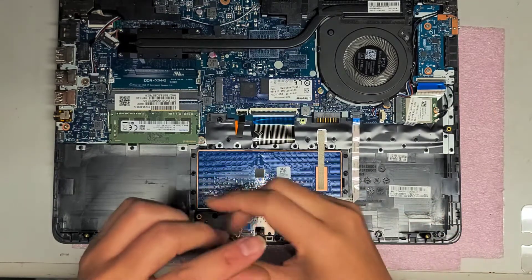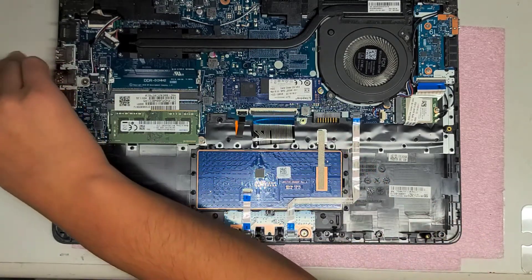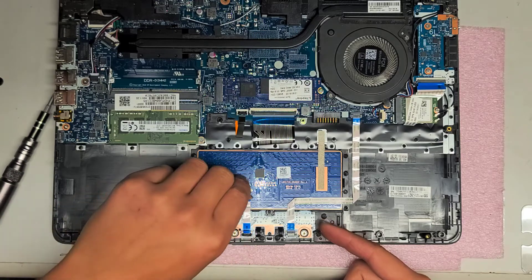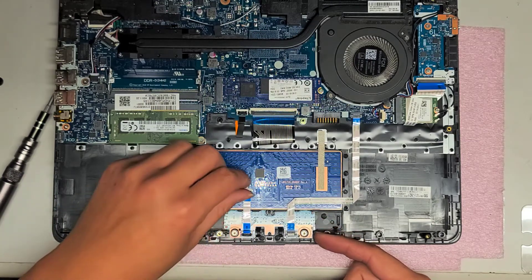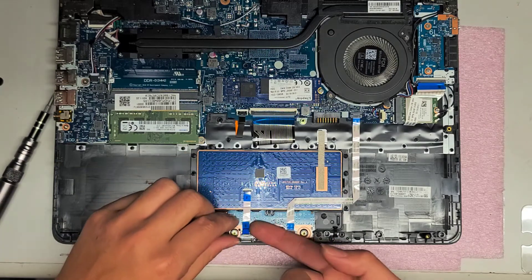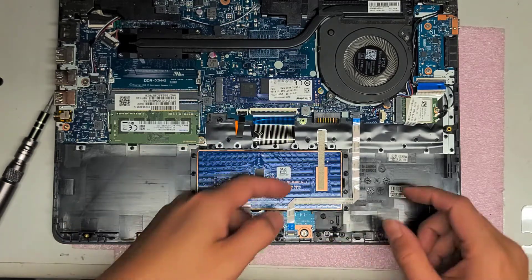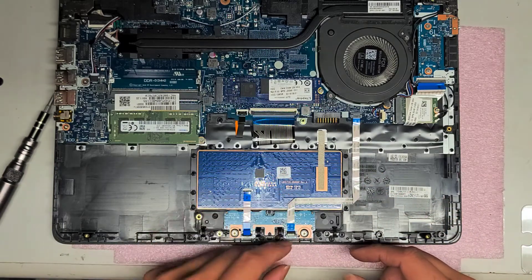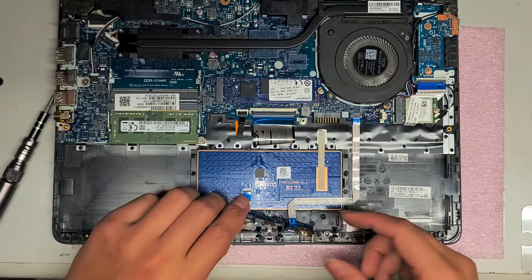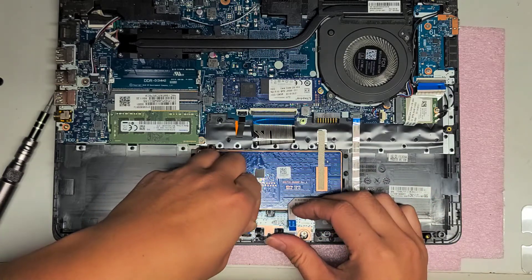We're going to be fixing the trackpad now. Take out those two screws and undo the cable for the trackpad — take the cable completely out on both sides. It's labeled here TP for touchpad and DB for daughter board. We're going to remove the touchpad cable, but they glued it down so it's going to be tough. I'm going to remove this side of the trackpad cable the same way — flip the latch up and take that out. It's held in with adhesive, so I have to be careful not to bend this cable too much and risk damaging it.